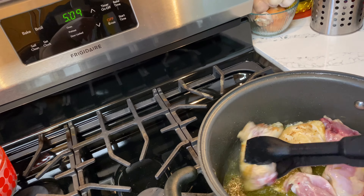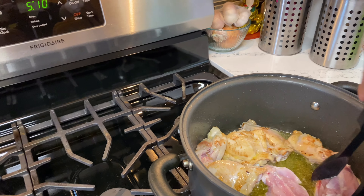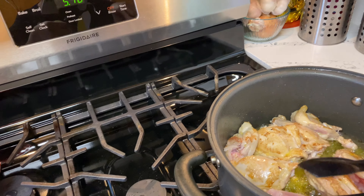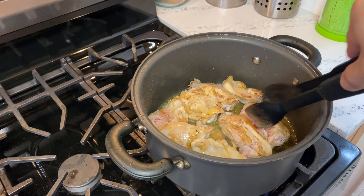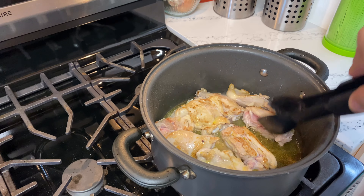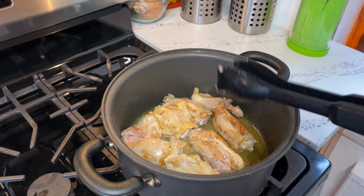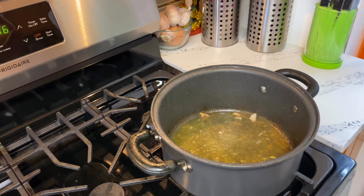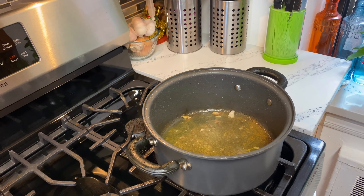Don't overcook the chicken like you would when making fried chicken. Just cook it for about three minutes — as long as you're not seeing blood in the chicken, it's good to go — because we're going to cook it more later on anyway.